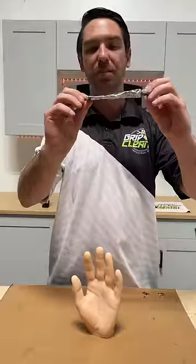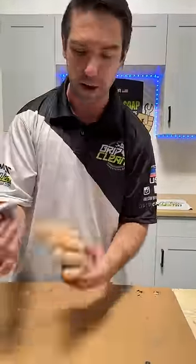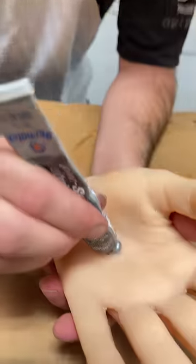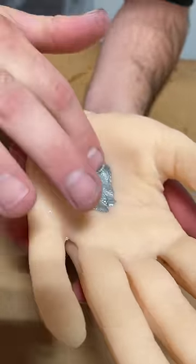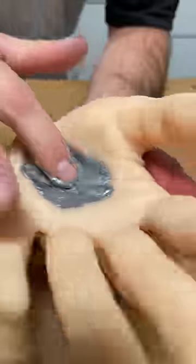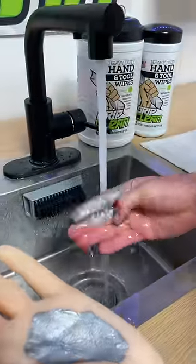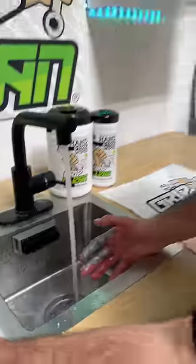Anti-seize is one of the worst things you can get on your skin — man, it just spreads and spreads. I have some Permatex anti-seize here; this stuff is pretty toxic and cancer-causing, so I'm gonna use a silicone hand here. However, in true anti-seize fashion, it ended up in all the places that I didn't want it to.